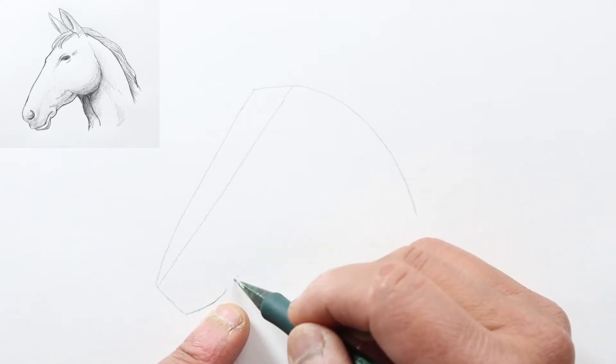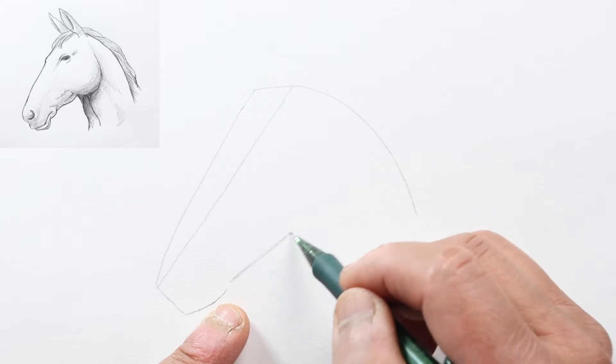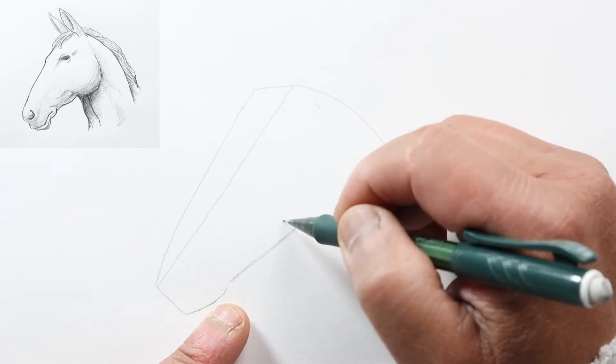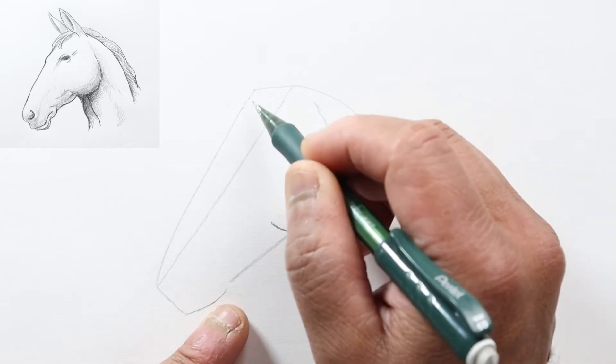Then let's draw another line again radiating out, getting wider. His cheek will be right here, so let's just draw a J kind of like this, about one third of the way down.